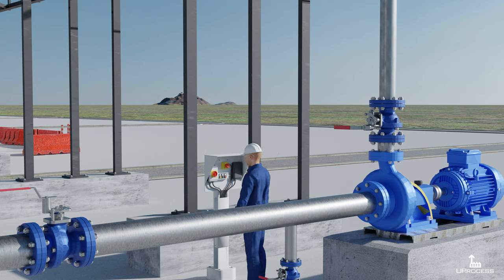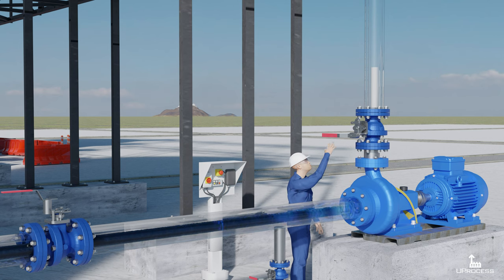The responsible operator starts the field activities. Firstly, he opens the switch and activates the pump start button. Immediately after, he opens the discharge valve, allowing water to enter the tank.